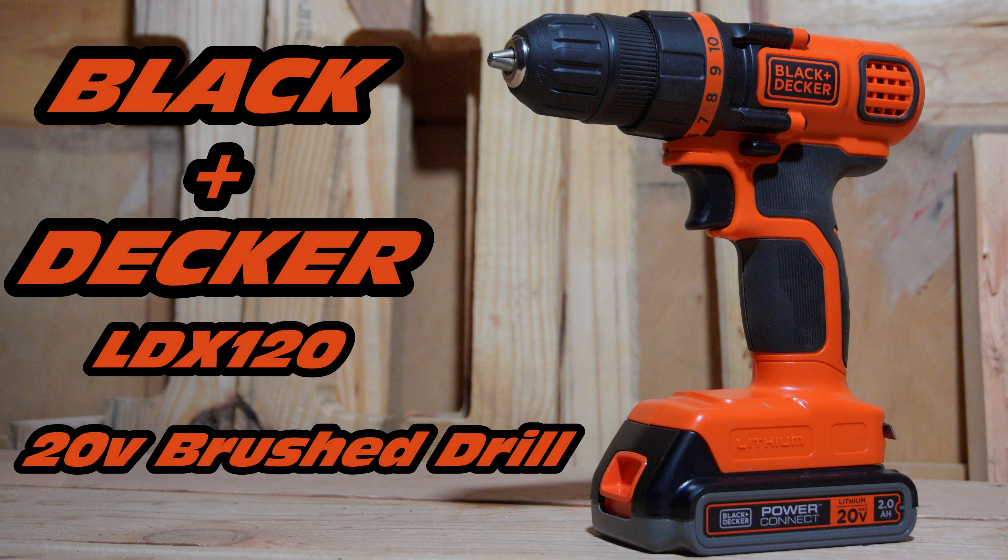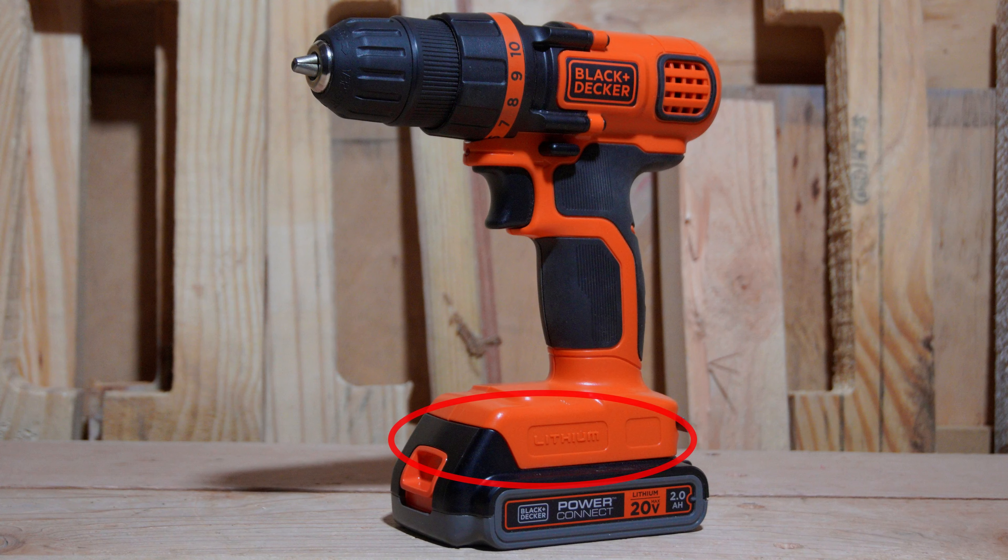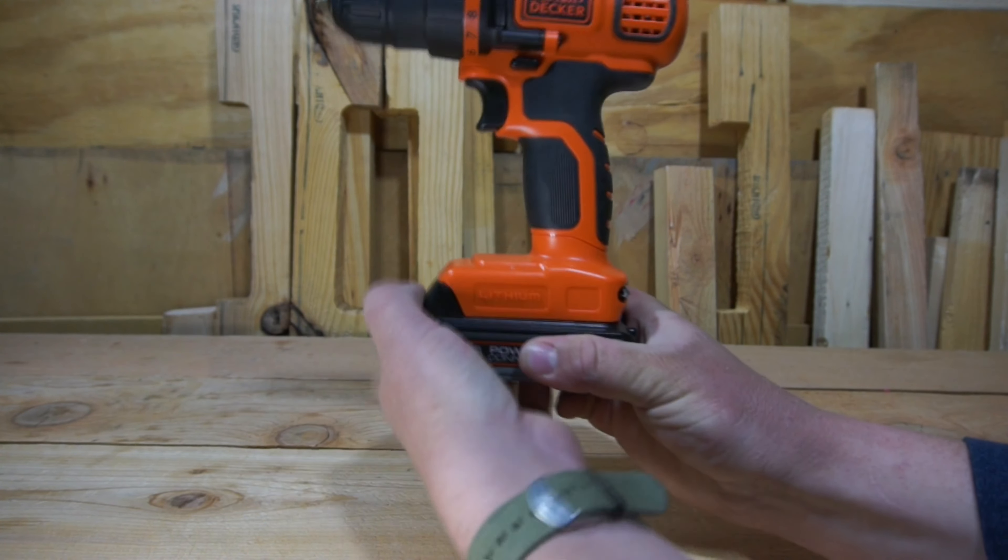Hello, and today we're going to be reviewing the Black & Decker LDX 120 20-volt brush drill. So let's go ahead and get started. Starting off at the bottom of the tool, we have the 20-volt battery slot, which will accept any of Black & Decker's 20-volt lithium batteries.